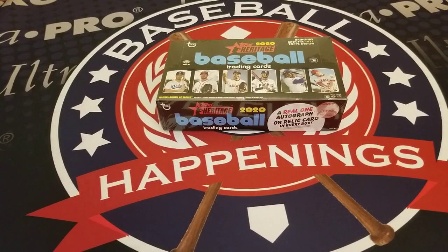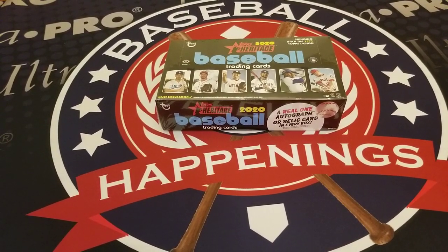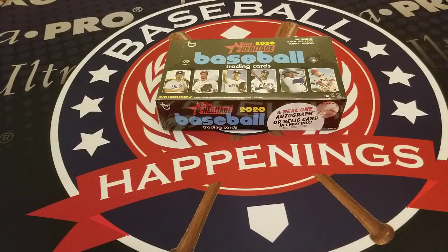Welcome and thank you for joining us here at Examine Baseball for this 2020 Topps Heritage Baseball box break. These cards are set in the design of 1971 Topps and we're really excited to get into this box. We'd love it if you subscribe to our channel. We're at Examine Baseball on Twitter, Instagram, TikTok, and YouTube, and on Facebook at From the Stretch, and on the web at baseballhappenings.net.